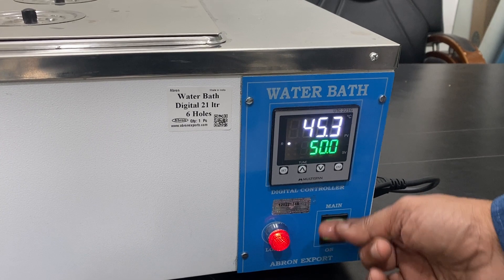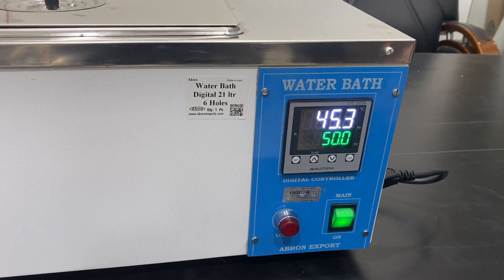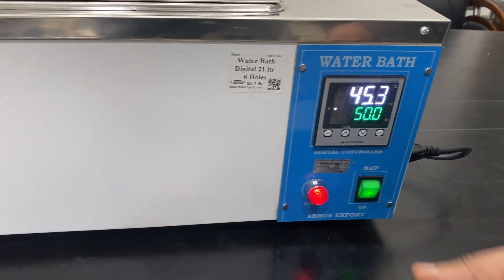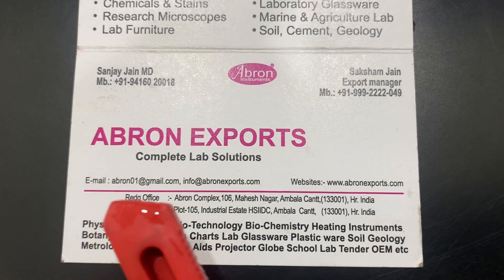Now the heating has become slow. This is approximately a 1750 watt heater, and one ampere is the current that will be used. Please visit the website, and we also have an email at ron01@gmail.com — you can write us an email there.